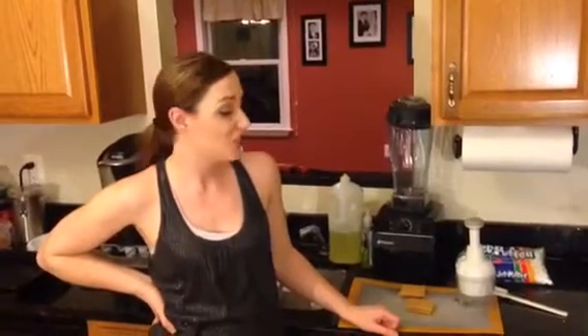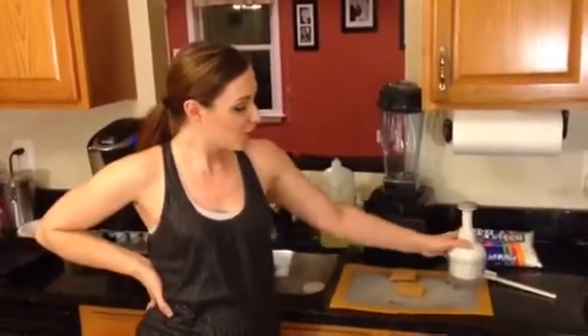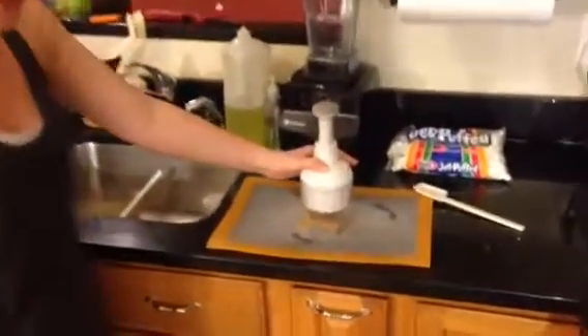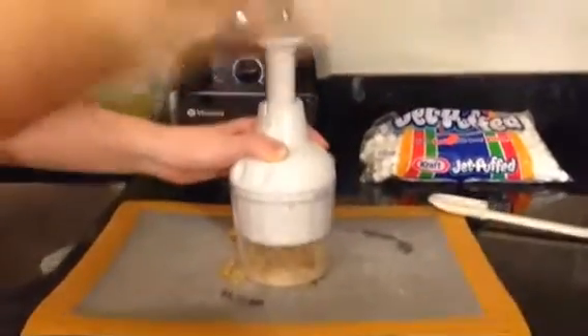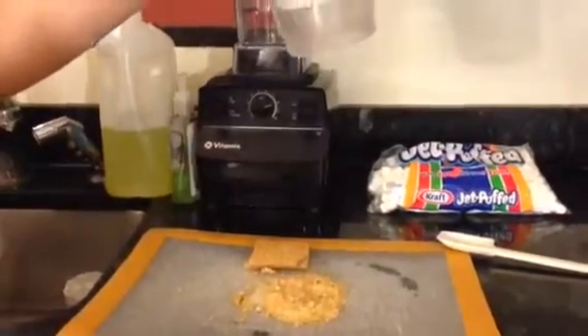So while that's cooking, the next step is to go ahead and crunch up some graham crackers for our cake, because that is a must for a s'mores cake. So if you ever have some frustration you need to get out, the food chopper is probably a great tool for you. You're going to go ahead and take your food chopper, put it right on top of the food you want to chop, and just chop it up.